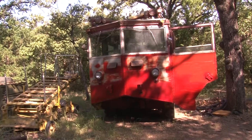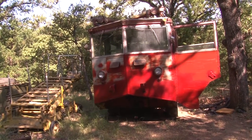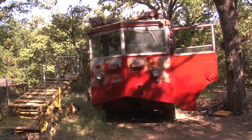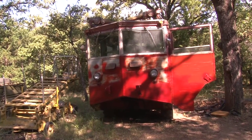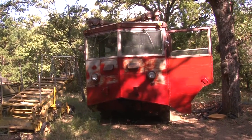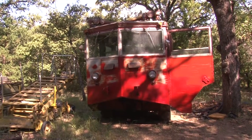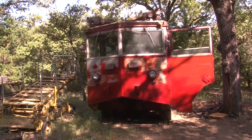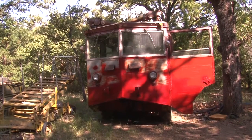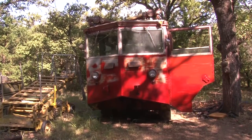This is a 1954 Ward LaFrance Air Force 011A crash truck. It's the same type of truck I did my firefighting in at Carswell Air Force Base in the early 60s. It holds 1,000 gallons of water and 100 gallons of foam that would be in a bag dropped into the water when it was needed.